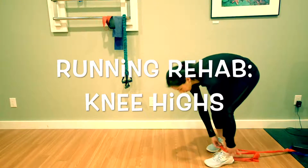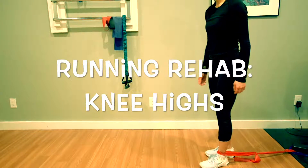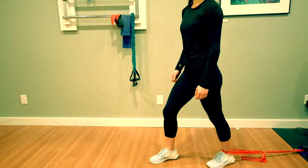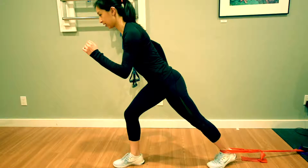Loop a resistance band around your ankle. Step the opposite foot forward while having the opposite arm also forward and position yourself in a running stance with your core muscles engaged below the belly button.